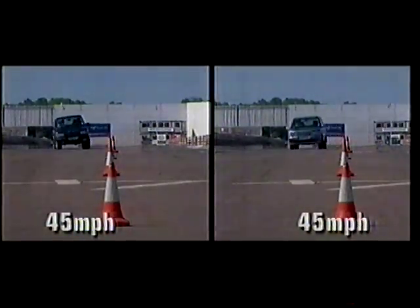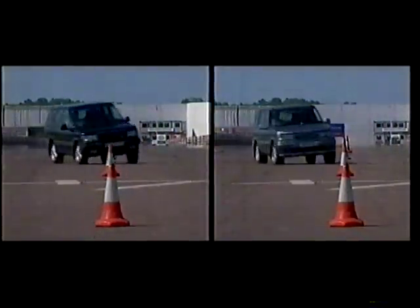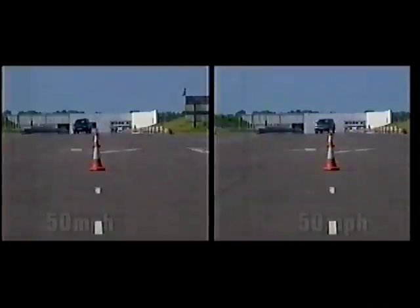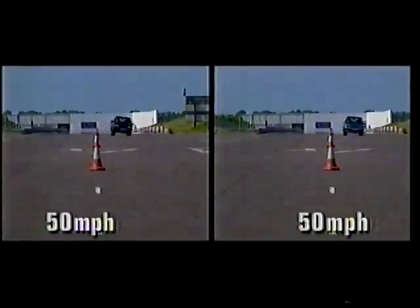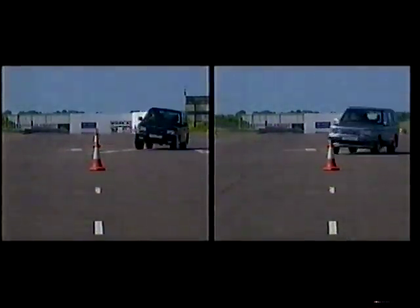At a steady 45 miles an hour in an emergency avoidance simulation, it's clear that the Overfinch stays smooth while the Range Rover begins to flounder. And at 50, it's even clearer, with the standard model unable to complete the course without having to slow down.